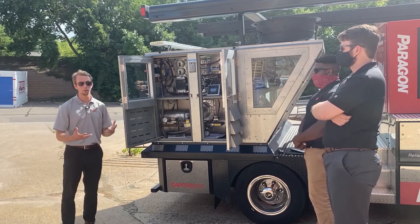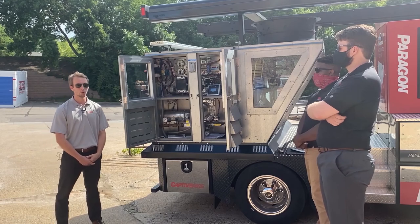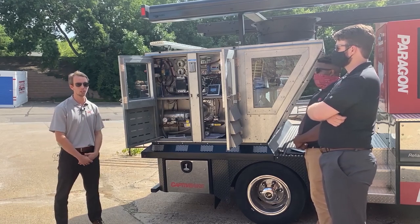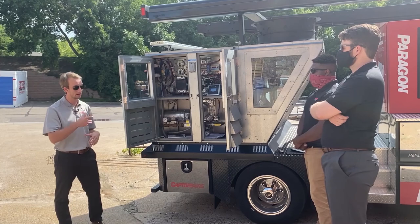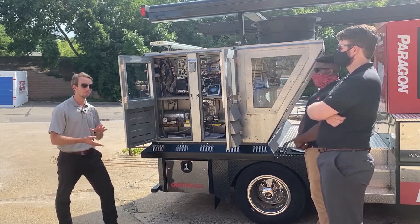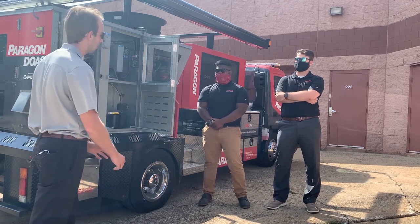First I'd like to talk a little bit about CaptiveAir and some of the history behind CaptiveAir. We got our starts in 1976 as a commercial kitchen ventilation company. We make hoods, exhaust fans, make-up air units, and the natural progression to that — as we added fans, make-up airs, and those types of things — we've added a rooftop line to our equipment lineup.